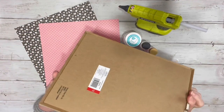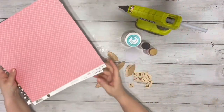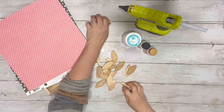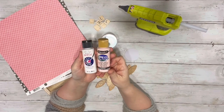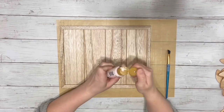This is a sign from the Target dollar spot — it says $3 but it rang up half off. And a couple pieces of scrapbook paper, some Scrabble letters that spell out Hello Spring, Mod Podge, white acrylic paint, and a light pink acrylic paint, a small piece of cardboard cut into a circle, and hot glue.